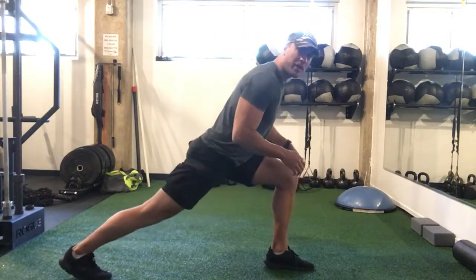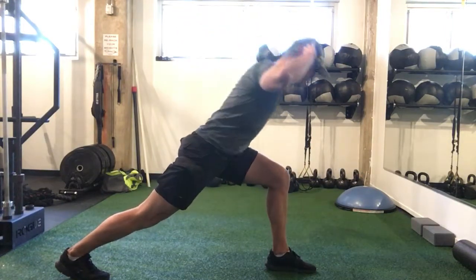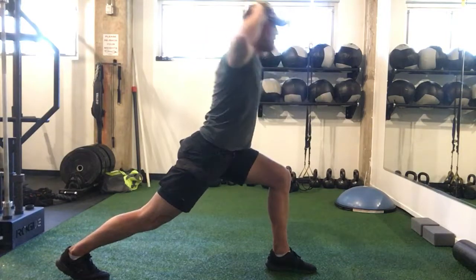Back leg straight, front leg at 90 degrees, toes facing forward. Down, up.